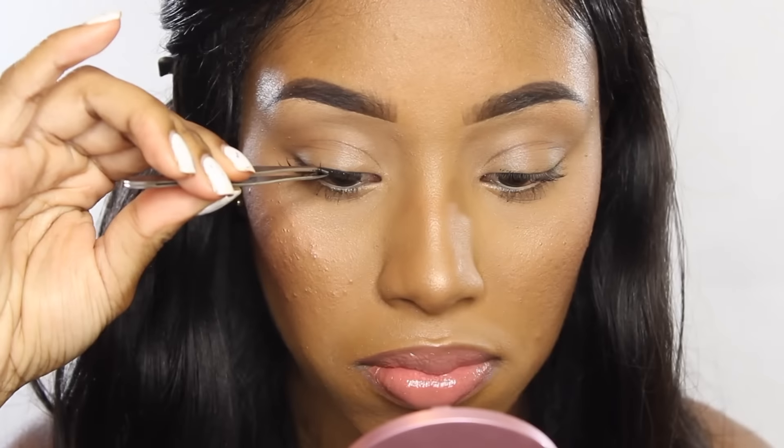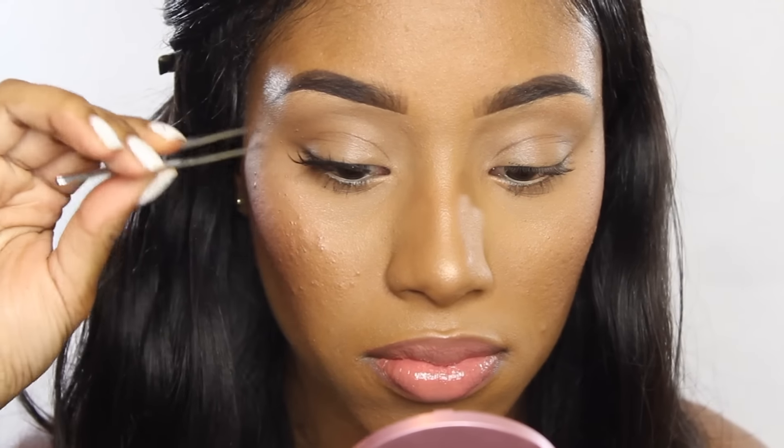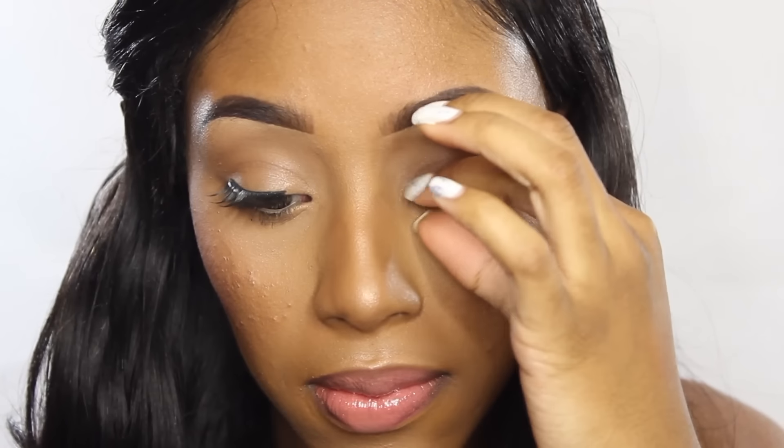Hey guys, welcome back to my channel! I'm Gabby, if you don't already know. I heard you wanted to learn how to apply your eyelashes — when you apply your lashes they probably look like this, or this.